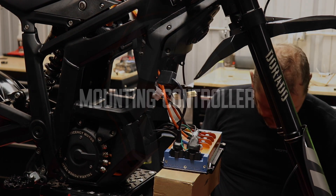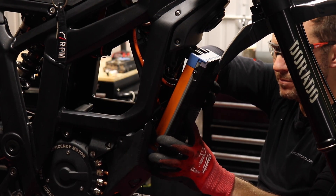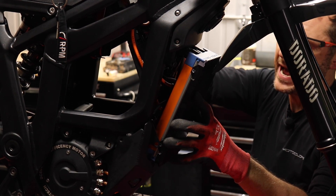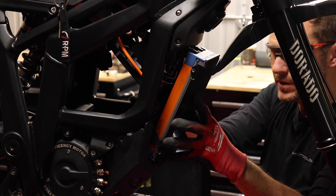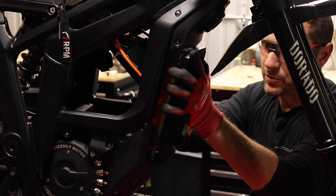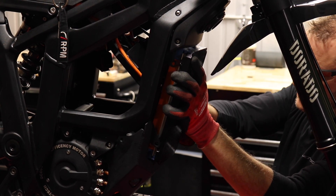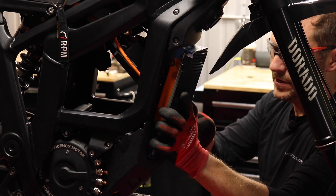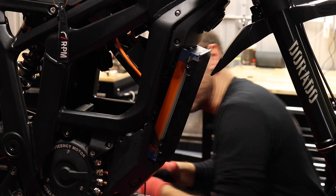All right, let's get this on the bike. Now we're ready to mount the controller and billet mount to the existing brackets. Orient your controller this way — we have tilted the battery plate back to give plenty of room for the wires. It really helps to be able to tuck the wires in and start your bolts. We're going to get this first 4mm bolt in about halfway threaded, just enough to still wiggle it around.